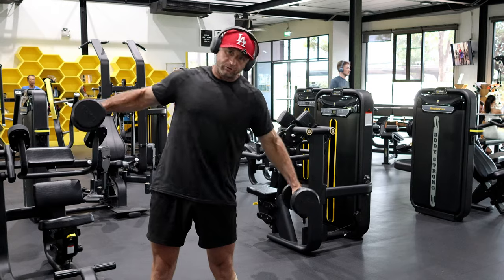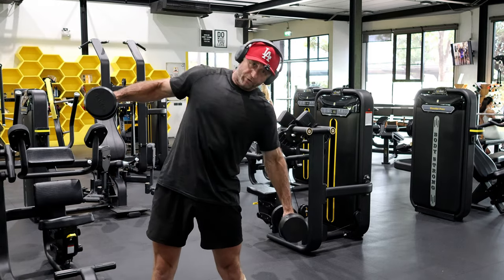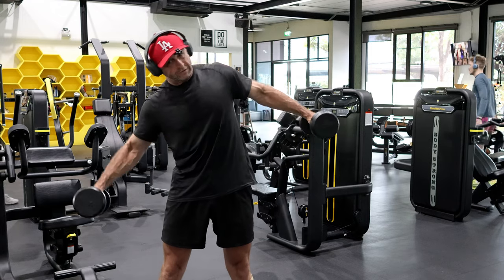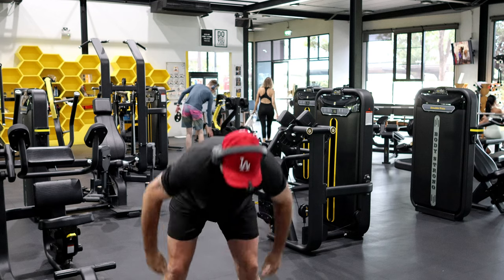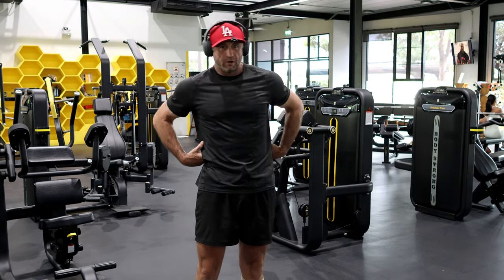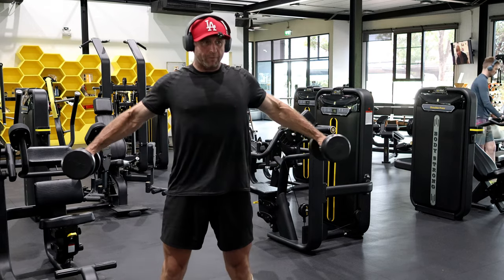Just two sets. Your arms may hurt depending on your weight, but you'll feel it really deep down, right in the back — an area that's often overlooked. Keep your arms out.